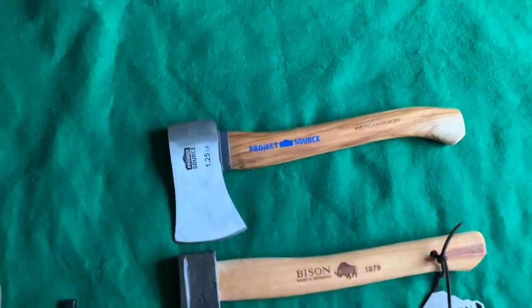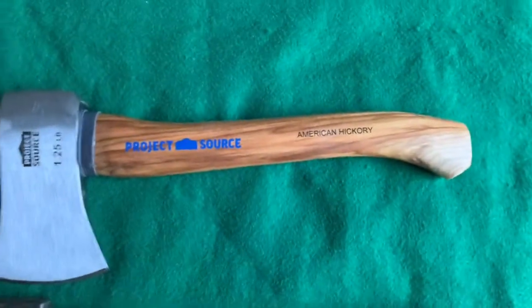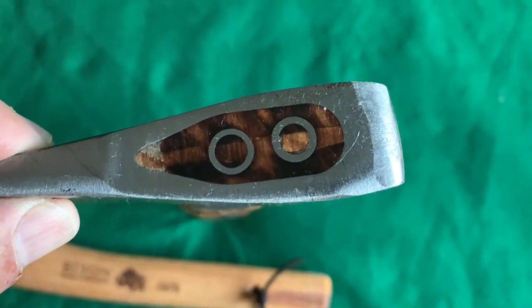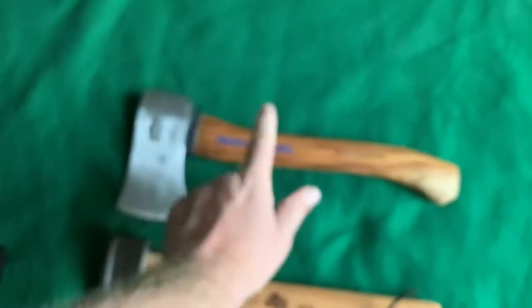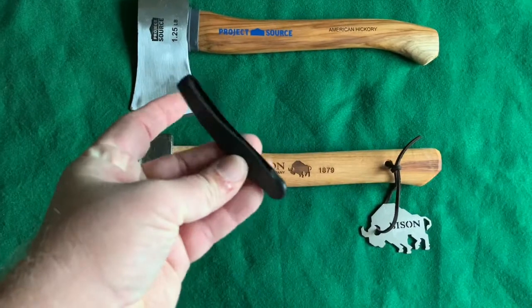Here's a Lowe's hardware store hatchet — it's called Project Source. It's got a 1.25-pound head on it and it's American hickory. I like how it was hung — they did a very good job hanging this one. It's actually a decent little 13-inch hatchet. The grain could have been a little better right here, a few little flaws, but it was working quite well. This is just machine made — some are probably a lot worse than others — and you just get a cheapo little rubber blade protector with it.